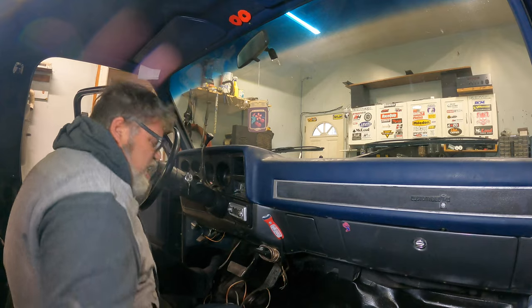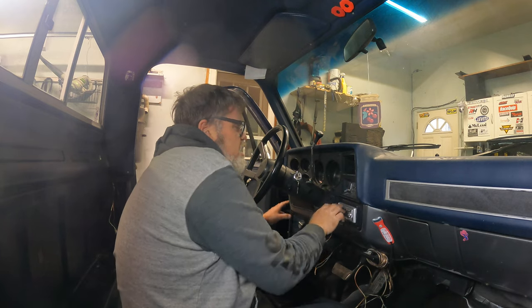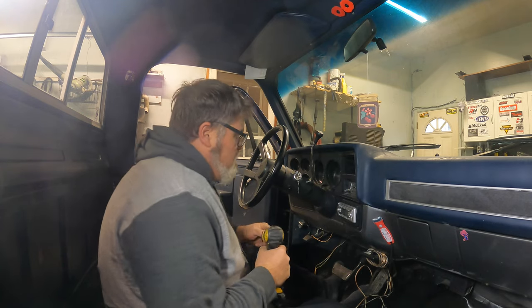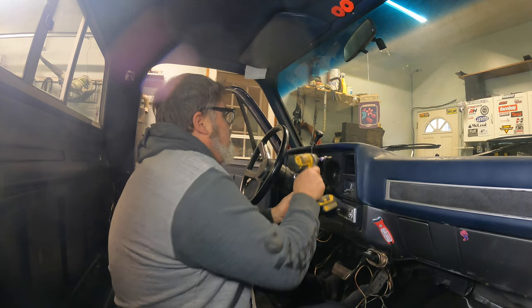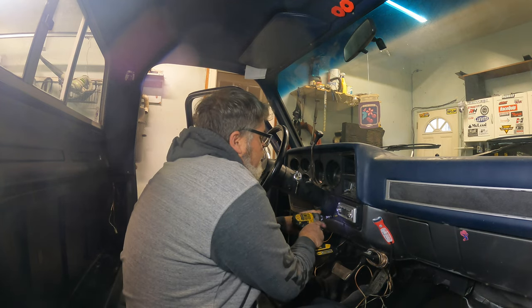The first thing you want to do is get comfortable as you can without seats, because that's the way we are. We want to remove this cluster here first, which takes a bunch of Torx screws. So we'll just start getting the Torx screws out of it and see if we can't get it off. It is kind of nice if you have tilt steering on these trucks, because then you can get the steering out of the way.